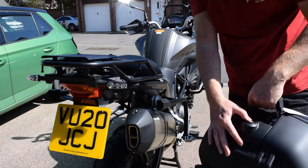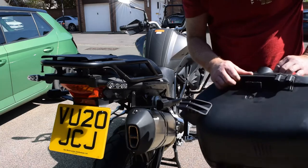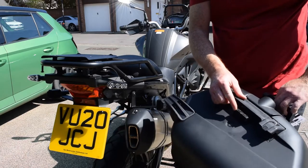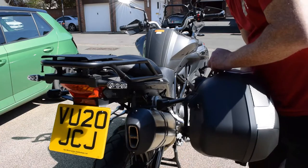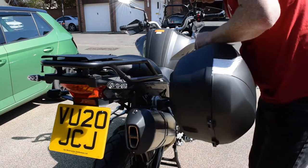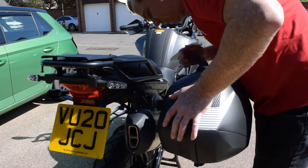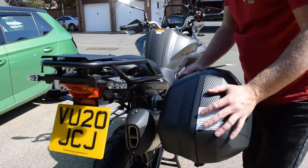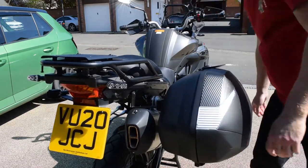To fit the panniers, you push the button, the handle lifts up. If you look on the bottom, that's where the connector is. One slides on there — over the top, it fits down nicely and snug. Then you push the handle down, and that is on.